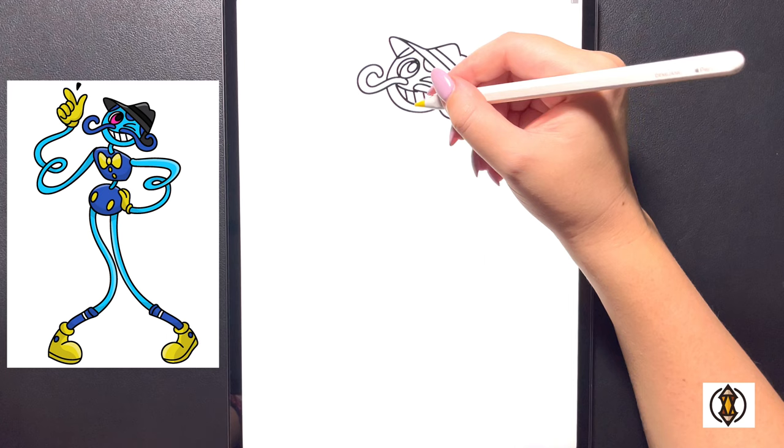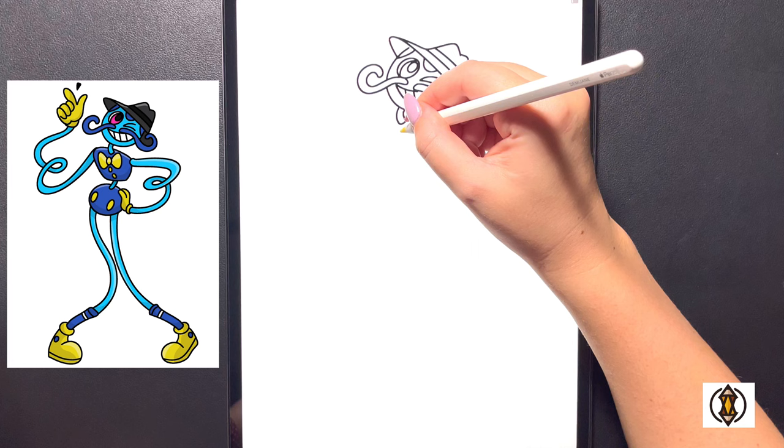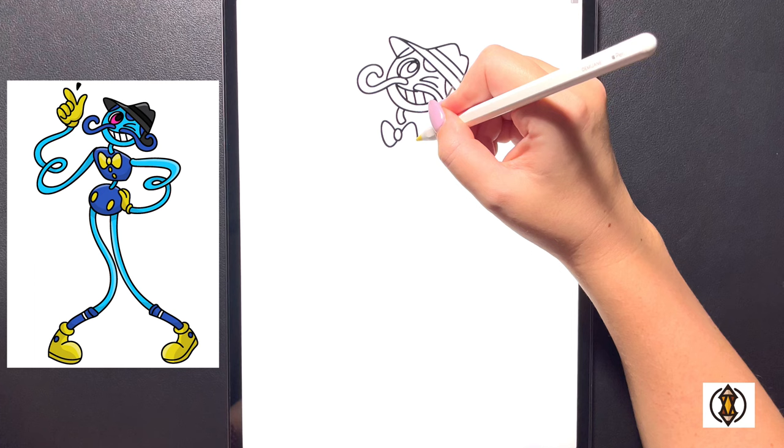Coming in underneath now we'll draw in the neck — a small curved line that comes down, arching across and then back up and in towards the bottom. Moving in towards the center, we'll draw in the bow with a small oval shape right in the center. Over on the left we'll arch our line up, down, and then back in, and then on the right replicating that again.